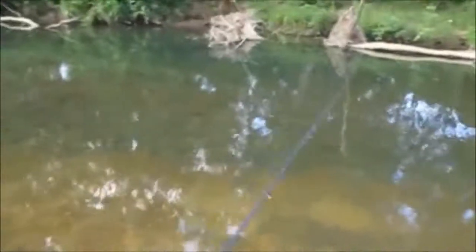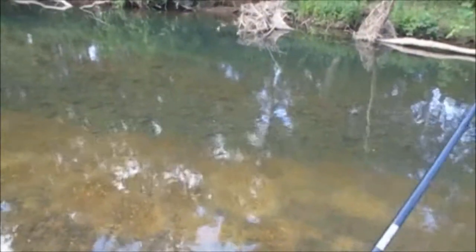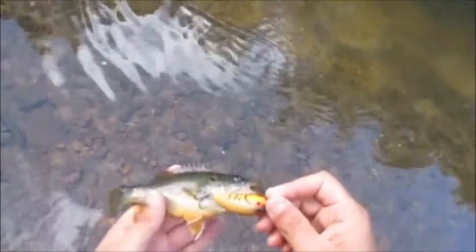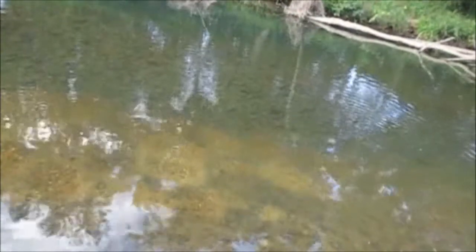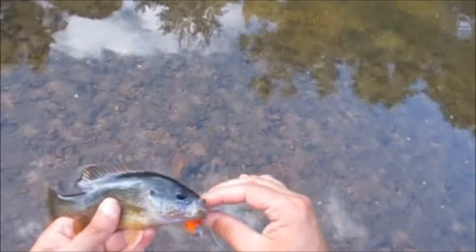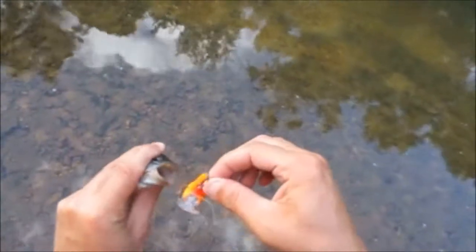Alright, here we go guys, this should produce something. Yep, got him right away. I think it's a goggle eye. No, it's a green sunfish. New species of the day though. That makes five kinds now - largemouth, smallmouth, goggle eye, creek chub, and green sunfish. Yeah, this is five kinds. Green sunfish with real orange fins. There's really nothing this crankbait won't catch. Really nothing guys.